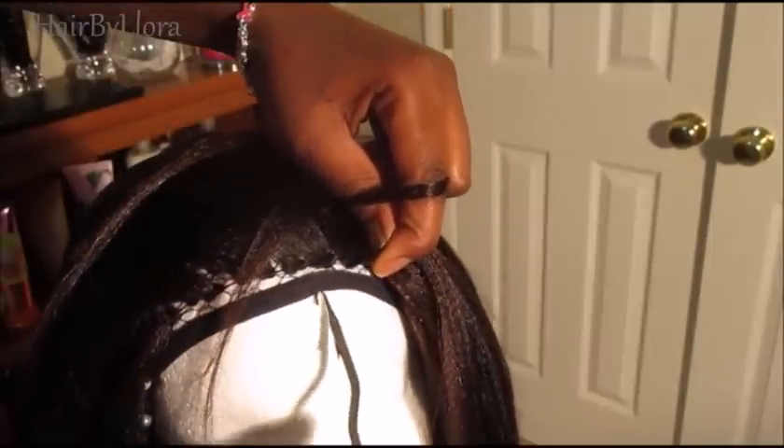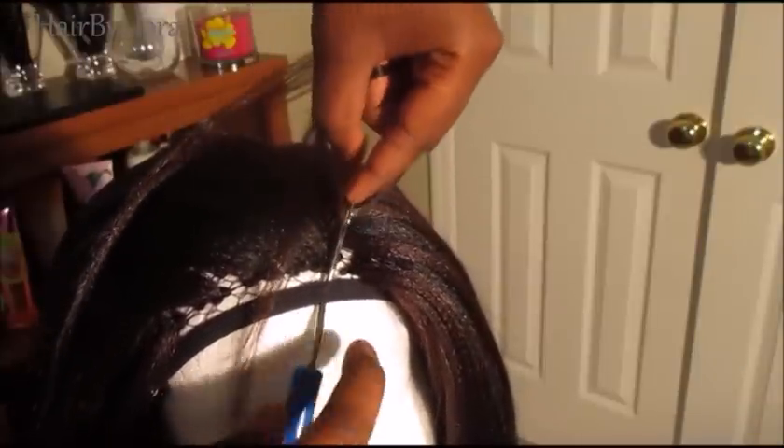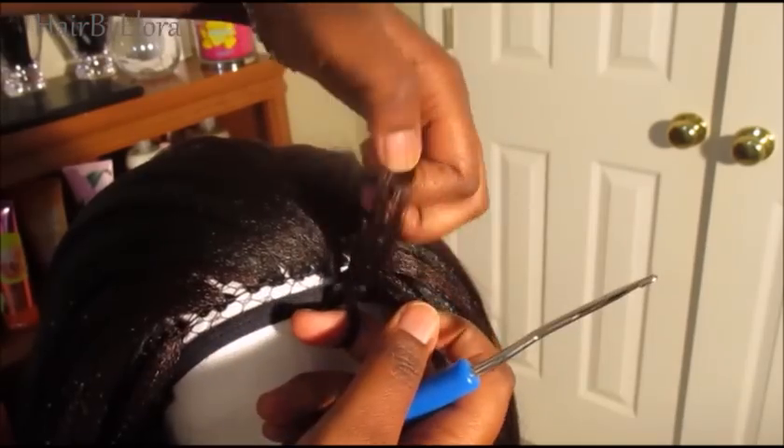Make sure you keep your cap secure at all times. Just grab a small section of hair and put the latch hook through the band, close, and pull through.